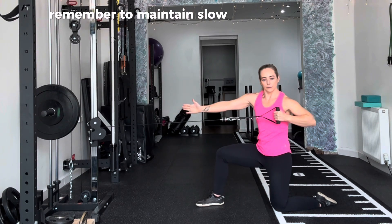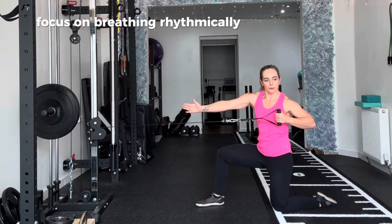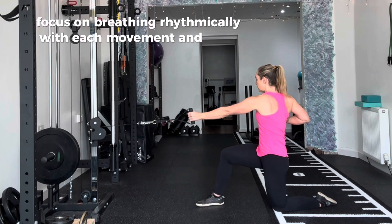Remember to maintain slow control throughout the movement to engage your muscles fully. Focus on breathing rhythmically with each movement and enjoy.